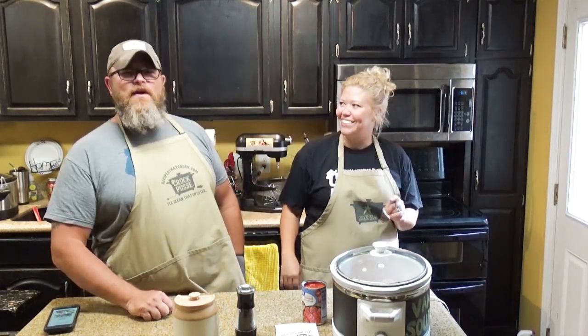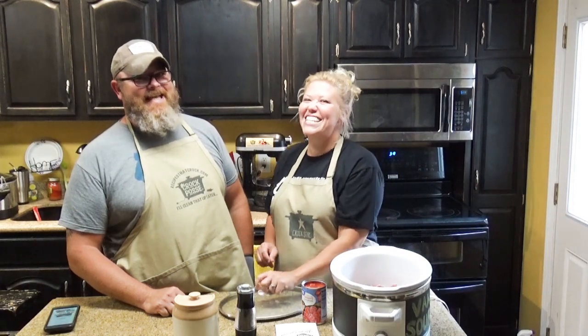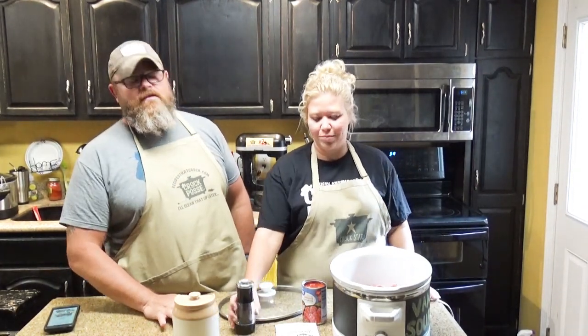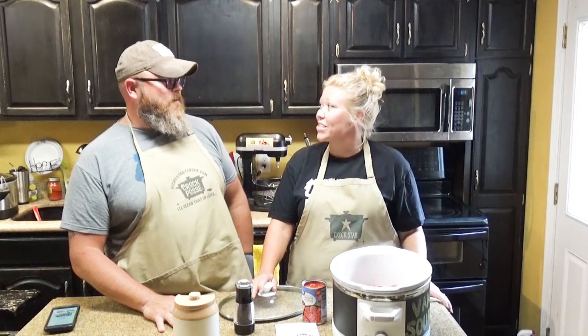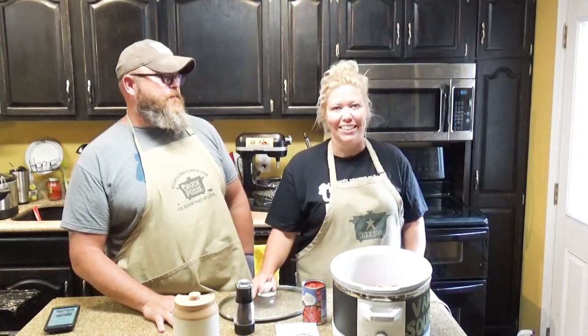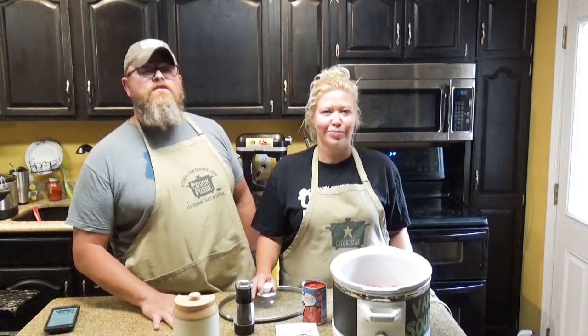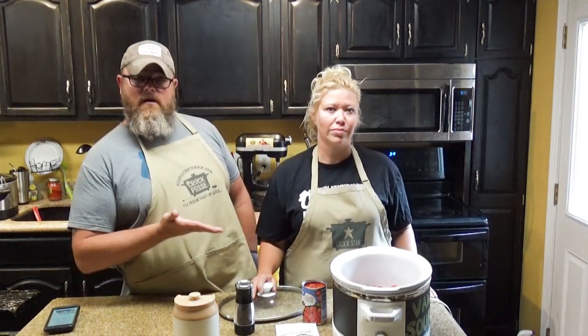Hi, welcome back to another edition of Cookin' Chris's Dishes with the good ol' boy and Aunt Lou. And today we're going to show you a really easy recipe. It's so easy it got me an Australian accent. We've got a couple Australians that watch this who are like, that's not an Australian accent. Slow cooker Swiss steak — we are making slow cooker Swiss steak in a slow cooker. I'm definitely not an English major.